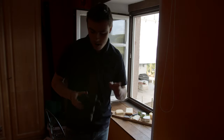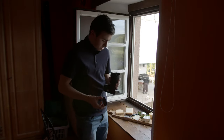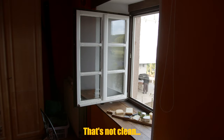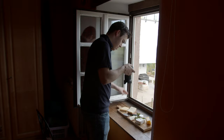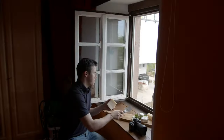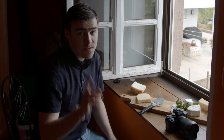I want to go to the wider lens for a second. Oh, that's not clean — that is not good at all. Maybe let's do a straight one. Yeah, perfect. I'm not too happy with the images, but I have to say the cheese is very good though.